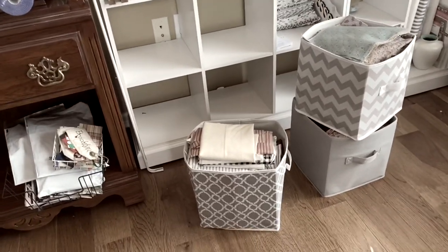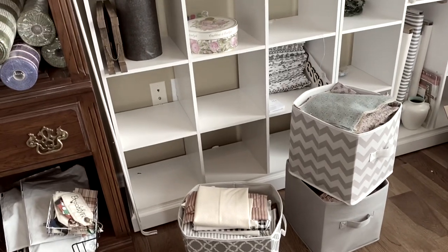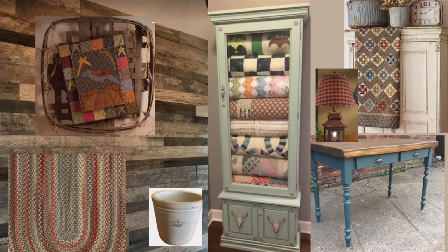A lot of the fabric you're seeing here is going to go. I'm going to hold a yard sale and a lot of this is going to go. This is my vision board that I have put together and I thought that these pieces would go great with that wood wall.